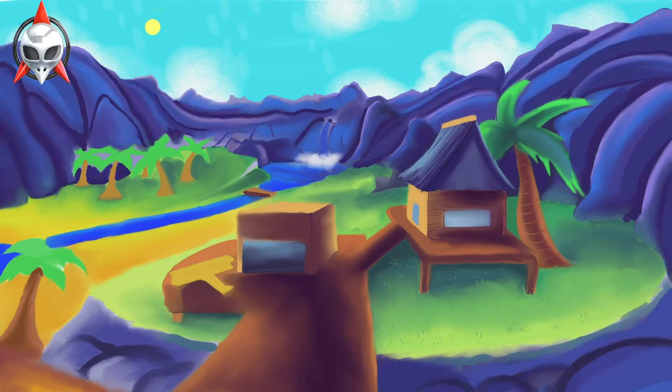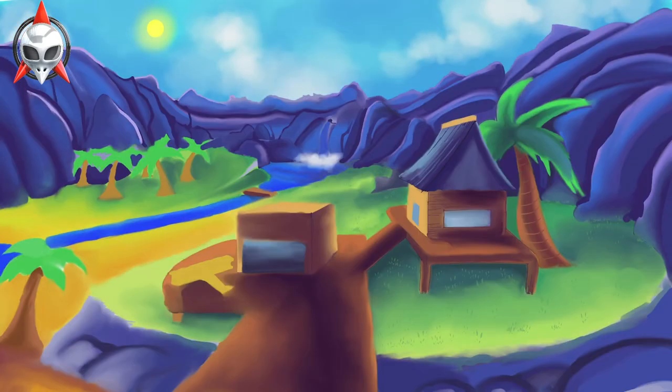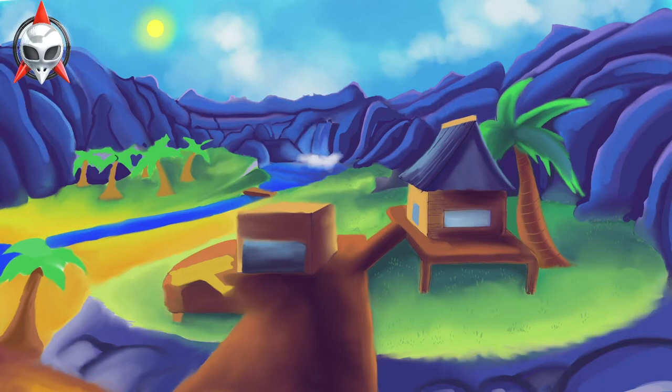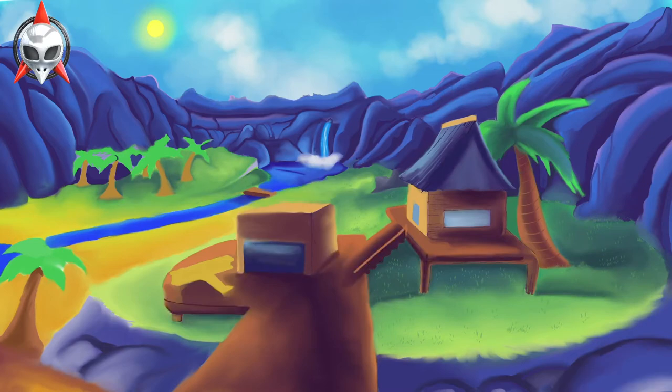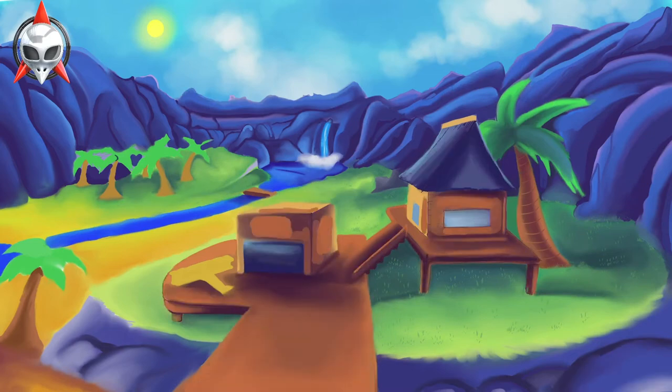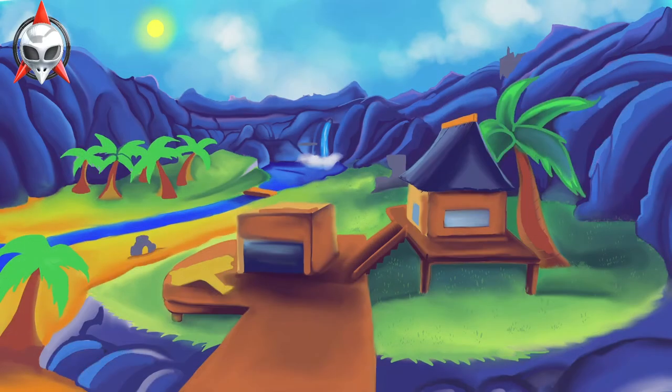In the future I definitely want to try and redo this in Photoshop, because as I was doing this it was just a lot of trial and error with the coloring choice and the palette I was using. I'm not that confident or comfortable with coloring just yet — I do want to get better at color theory.